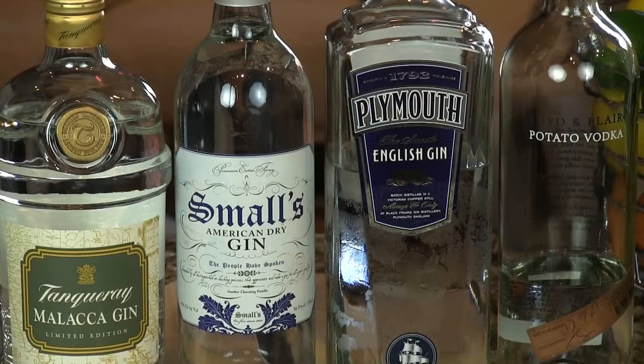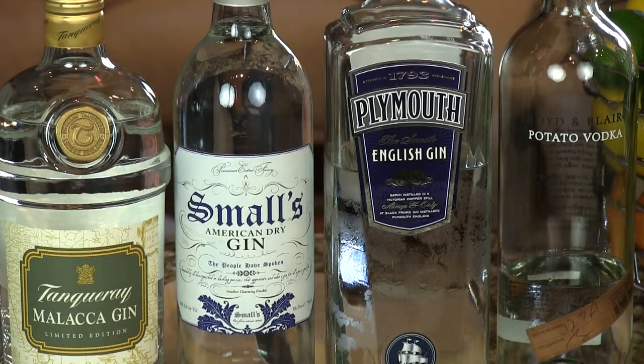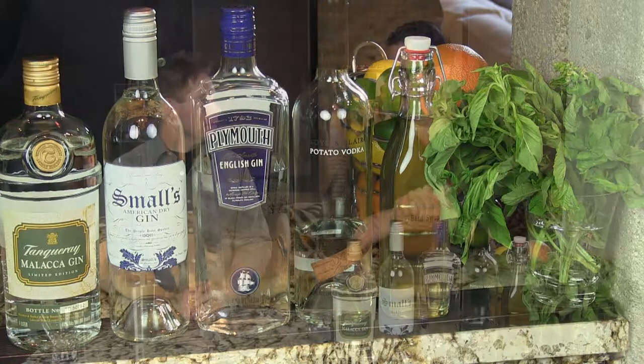All right, the basil gimlet — this is a terrific drink. You can use gin or vodka, but you want to use a gin that doesn't have a lot of prominence of any one thing, like juniper or cucumber. You want something subtle and complex. We like Tanqueray Malacca. If you can't find that, Small's gin is very nice — pretty even-keeled with a little bit of cardamom notes that goes very well with the basil. Or Plymouth gin. If you want to use vodka, we'll make theirs with Boyd and Blair vodka, which is pretty complex for a vodka. The Malacca has some floral notes and a little bit of grapefruit. So: you need gin, basil syrup, and lime juice. That's it.